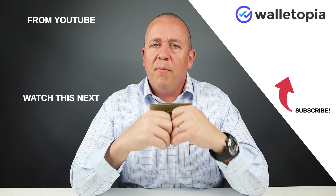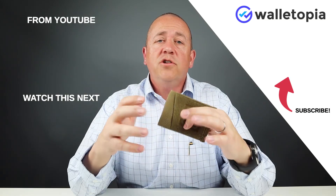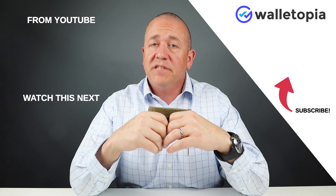Thanks for joining us — we appreciate you watching. If you have any questions or comments about this wallet, or anything else you'd like us to look at, please let us know in the comments or send us an email. You can find us at walletopia.info/ask. Thanks, bye.